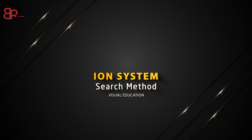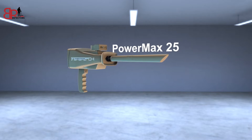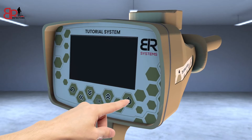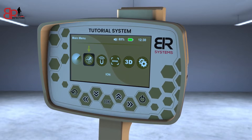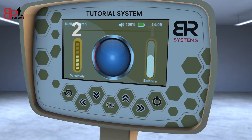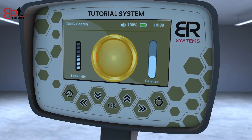Ion System Search Method. Make sure that the PowerMax 25 sensor of the ion system is connected and tighten the bolt well. Turn on the device. Choose the Ion System icon from the main screen interface. A screen will appear that contains three items: balance control on the right side, sensitivity control on the left side, and the signal strength pointer in the middle.